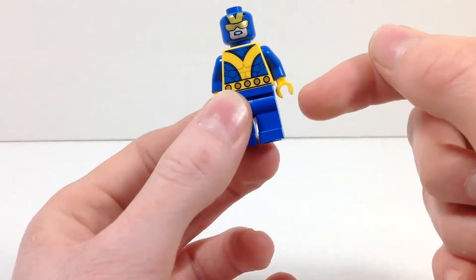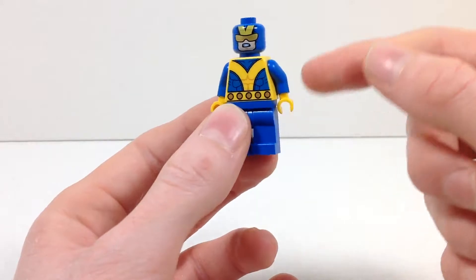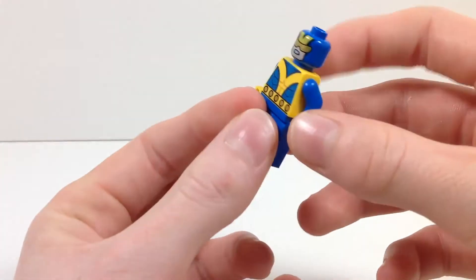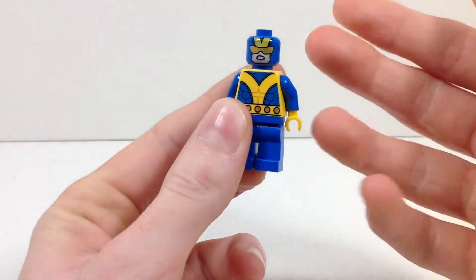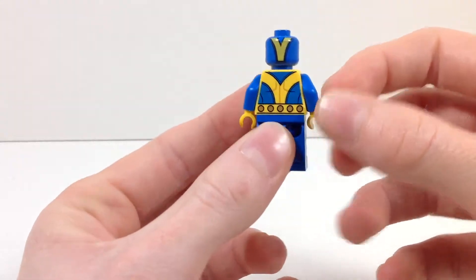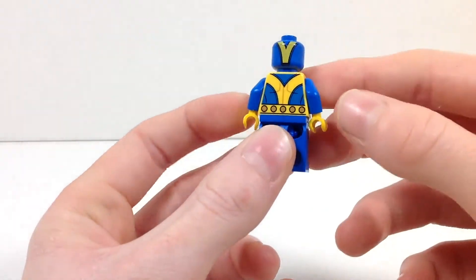One thing I will say is that I'm disappointed at the lack of leg printing, because the detailing on the torso and head is really good that it just kind of makes the absence of leg printing stand out all the more. That's kind of disappointing in my opinion. But he does have back printing on the torso and head, which is really nice that they included that.